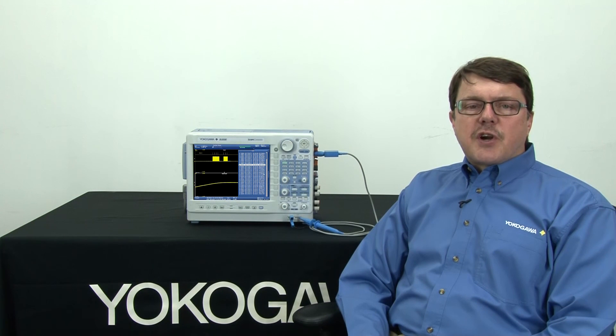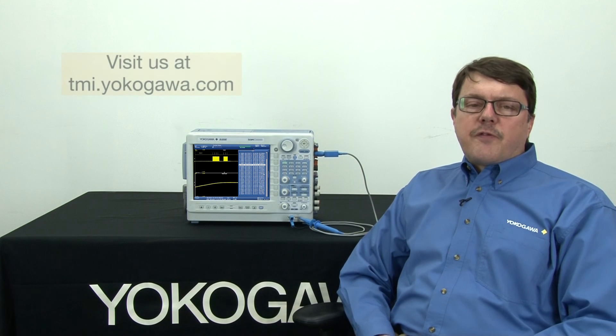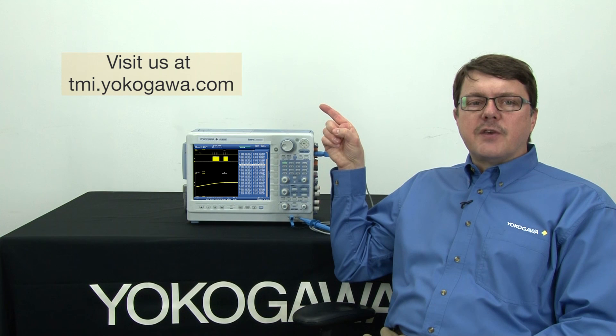So that's the end of the demonstration, and I hope this was useful to you. Thank you for watching. For more information, please visit tmi.yokogawa.com.